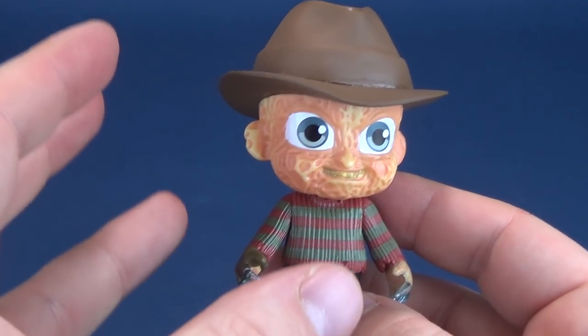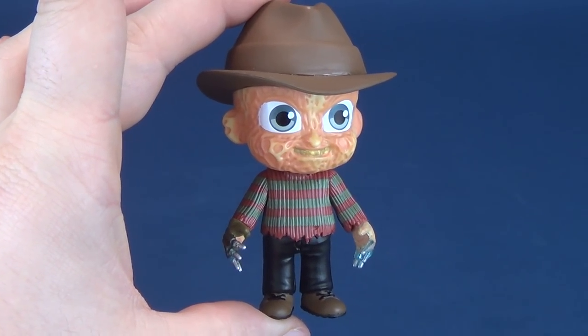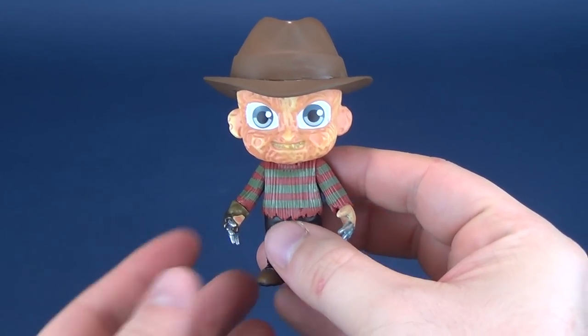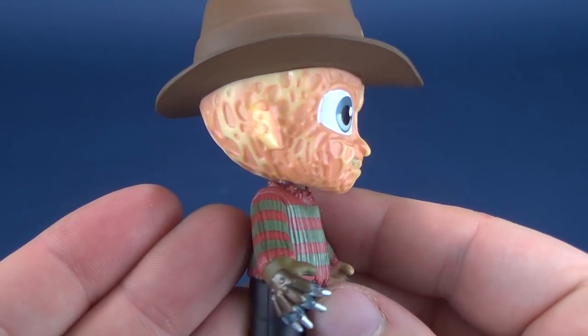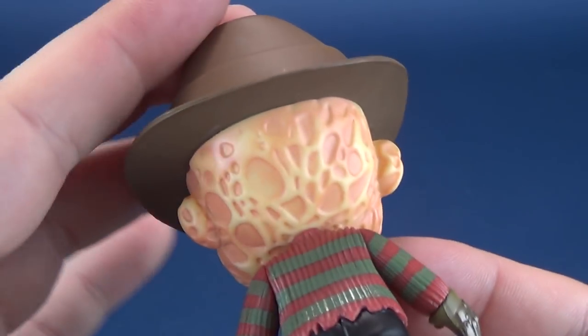I would give Freddy a big giant glove, maybe a narrow face and a very pointy nose — something a little bit more crazy if I wanted this line to stand out. The biggest problem is this line feels like every other Funko line. Maybe Freddy's face is a little cuter than normal, but it still sort of looks like a peanut. The skin, of course, is scarred.